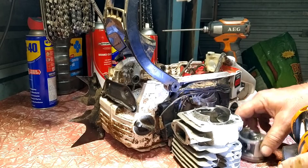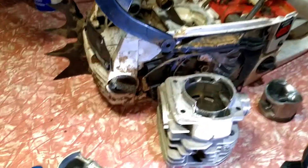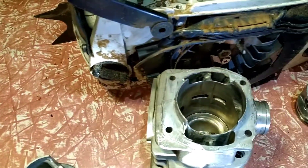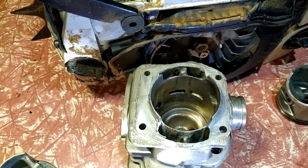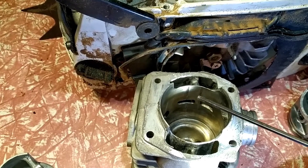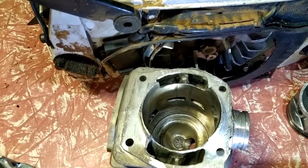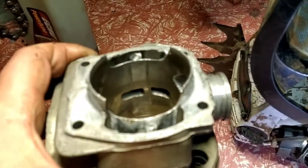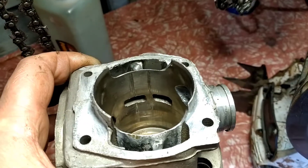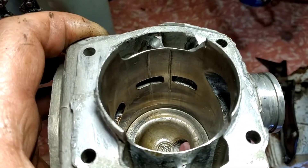We learn. Learn from my mistakes, I hope. Now, what's happened is the gudgeon pin clip — or the wrist pin clip for your yanks — has fallen out of the piston and it's scratched the crap out of the bore. No good picking that up. It's dug into the cylinder quite a bit.